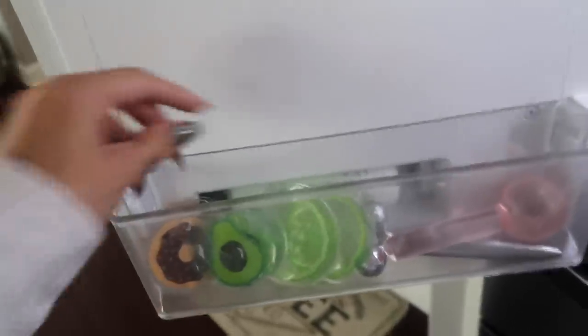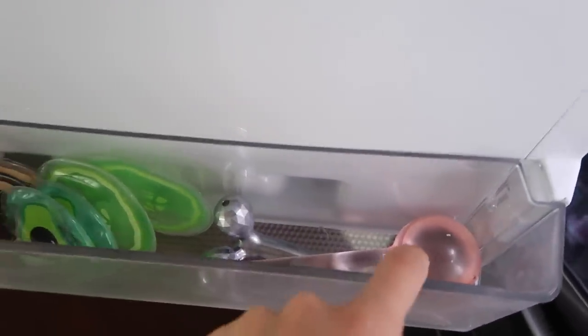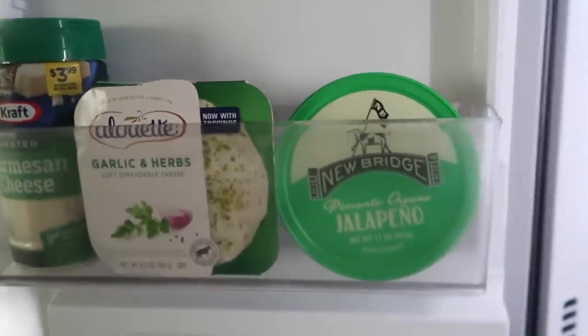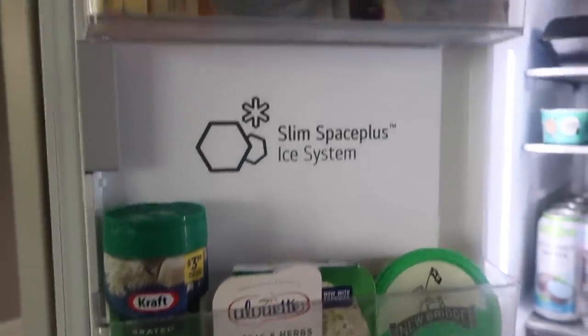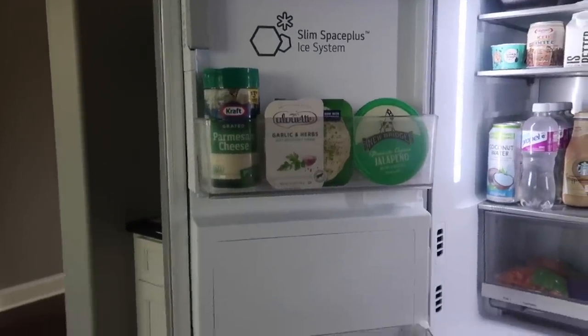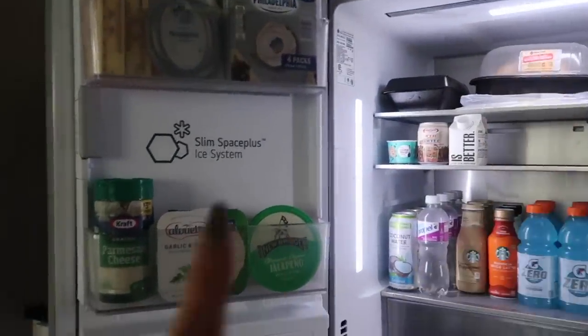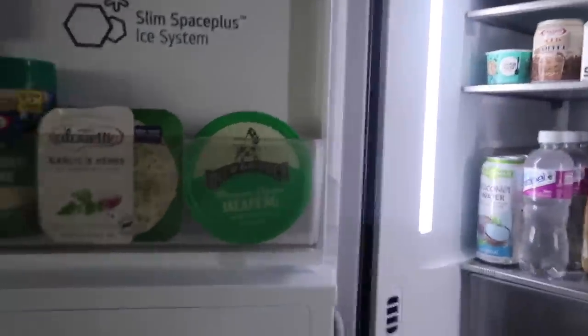On the other door I have my eye patches for puffy eyes, my face roller, and my ice ball for my face. Up here I have some dips: pimento cheese, jalapeño dip, garlic and herb, and parmesan cheese. Above that is my cream cheese and butter. What's really cool about this fridge is there's more space up there because the ice maker is actually behind the door, making it thicker, and the water filter is in there too — so it's not as deep as usual.